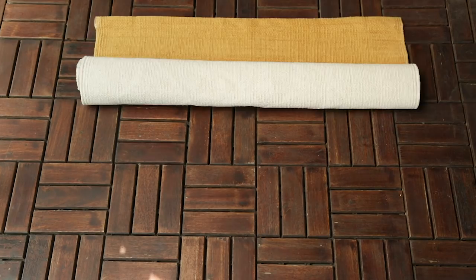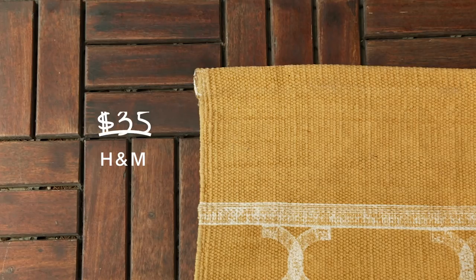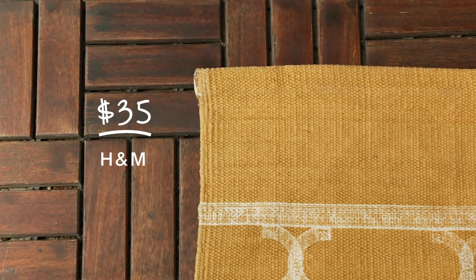Outdoor rugs are really great, but since this is a balcony there isn't a hose where Jess can wash it down. So instead I chose a cotton rug from H&M which Jess can chuck in the wash when it gets dirty.